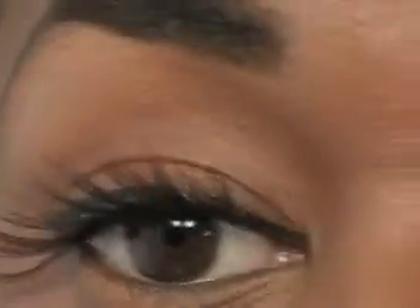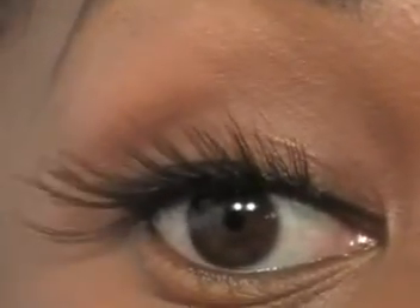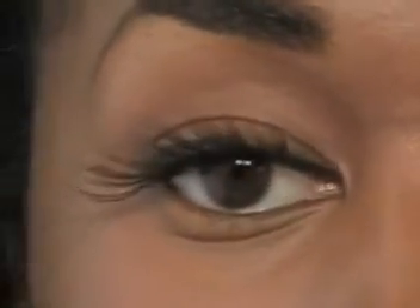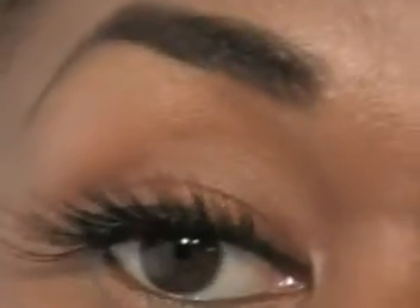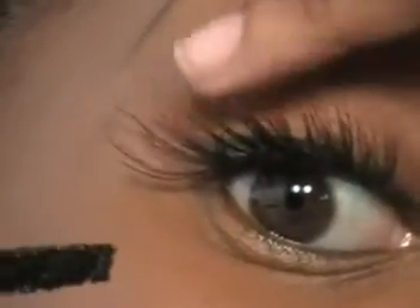I'm going to take a little liner and touch it up. The little white specks you see will dry clear — the glue goes on white but dries clear, so you don't have to worry about that. Next I'm going to take some mascara — I'm using Zoom Lash, my personal mascara — and press the lashes down a little bit and coat them. Because these lashes are very dramatic I don't really want to coat the entire false lash.